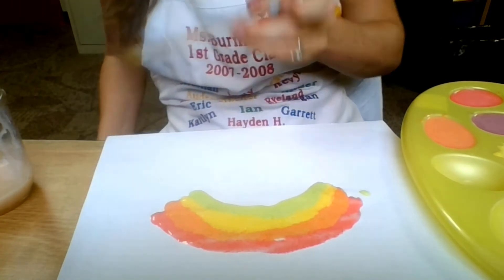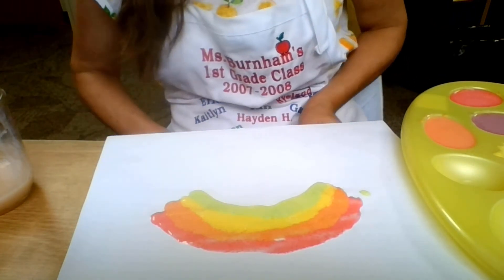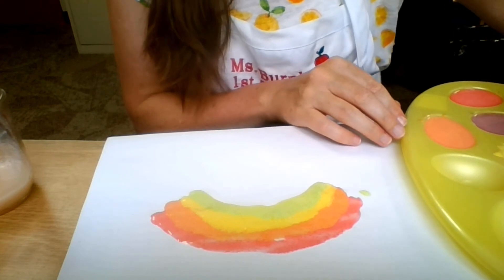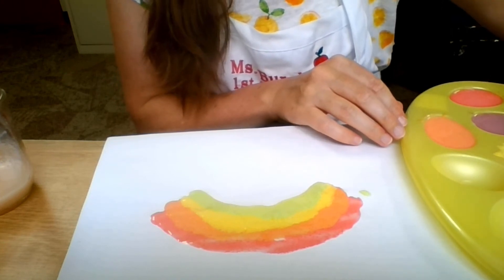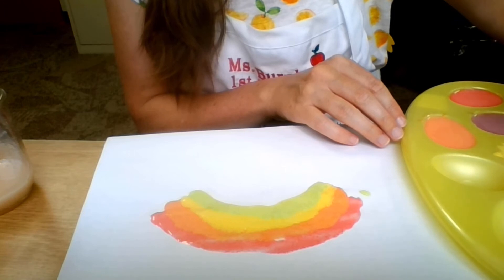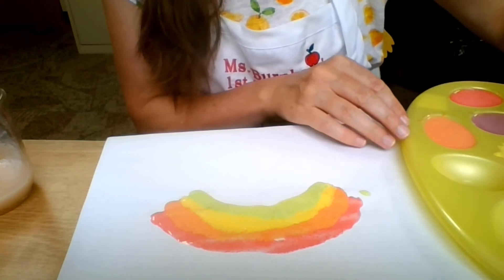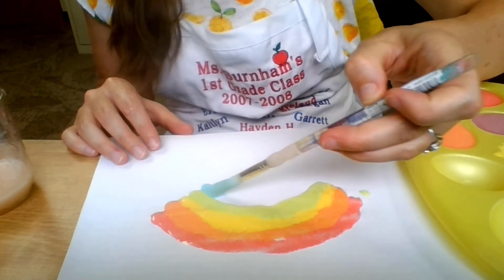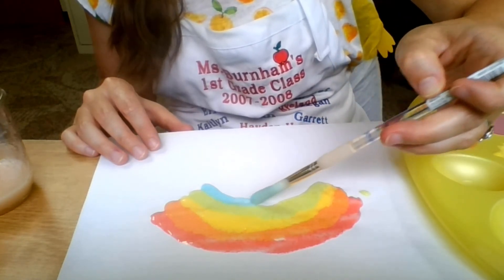My water is getting so jello-y and gluey. After green, the next color in the rainbow is blue. Good job. Oh, I love this — this is gorgeous. And it smells delicious.